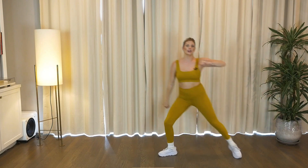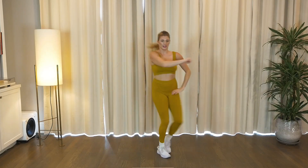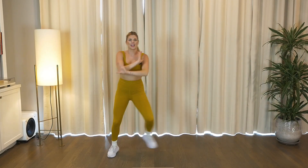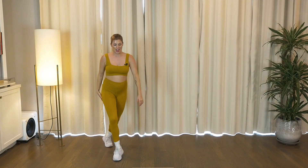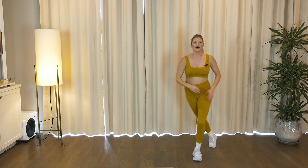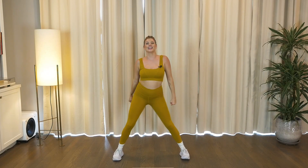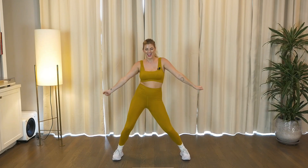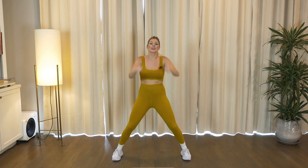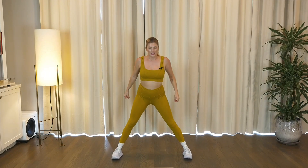Keep it going now. Four, three, two, get ready. We take that side. Keep it going. Four, four, three, two, pop, and down. Good, keep it going. Pull it up. Last time here.